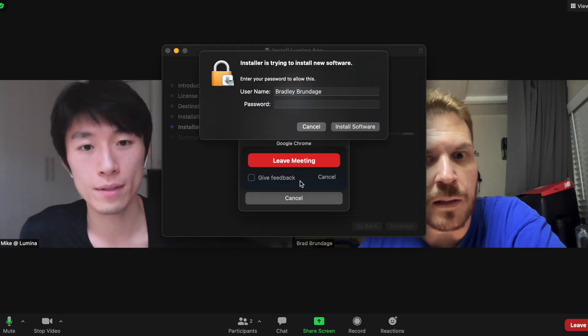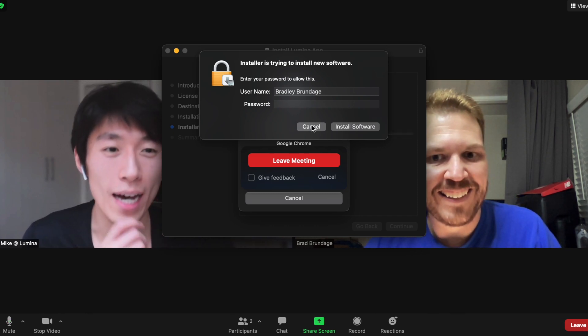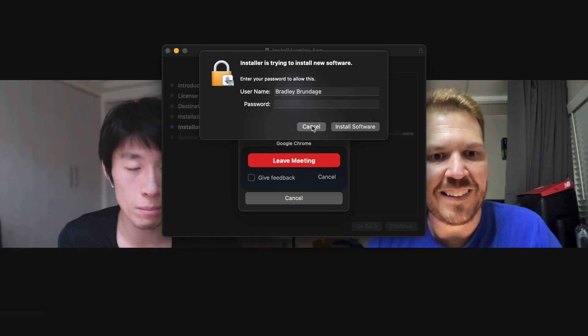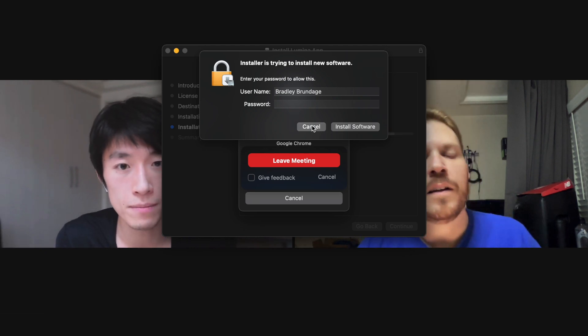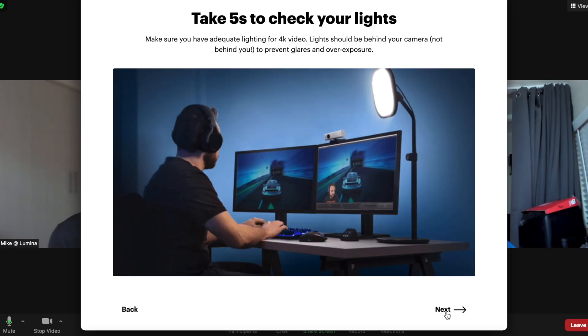The installer requires leaving the Zoom meeting to restart, because Zoom needs to restart to pick up some of the installed drivers. After restarting, we're back and looking at the Lumina app with its five tabs including the updates tab.